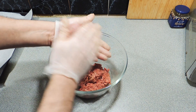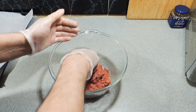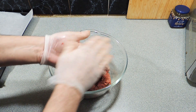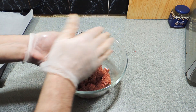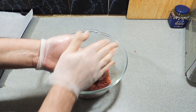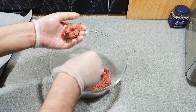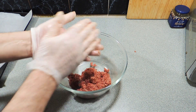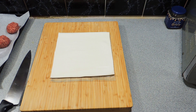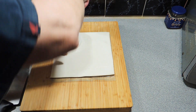Get your gloves on, mix it all up nice. We're going to make up some even sized little meatballs just like this. I normally use an 80-20 split with my meat — that's about 20% fat and 80% beef. But here's a really quick tip: buy the least expensive beef mince you can and it will work out perfect.